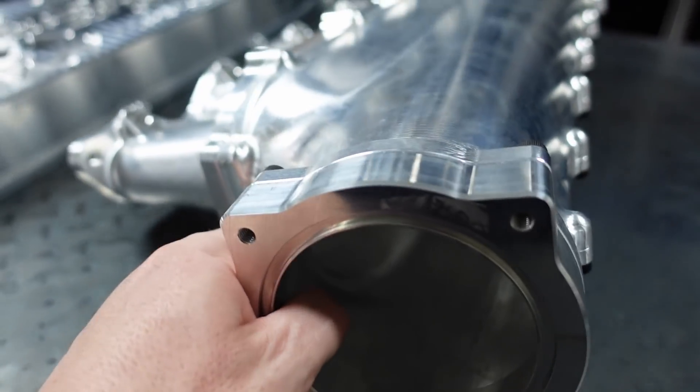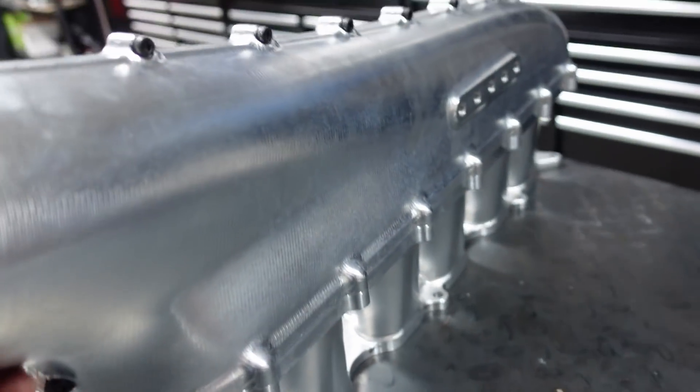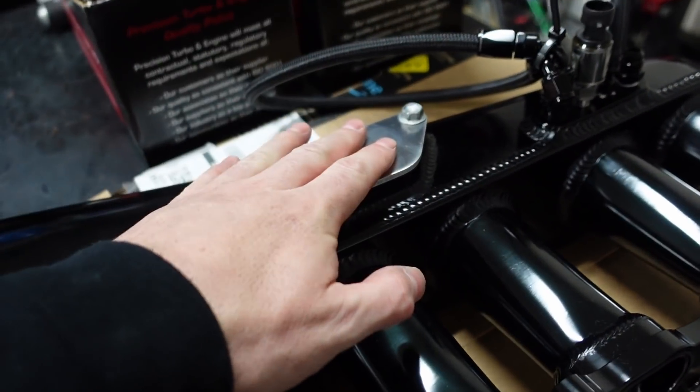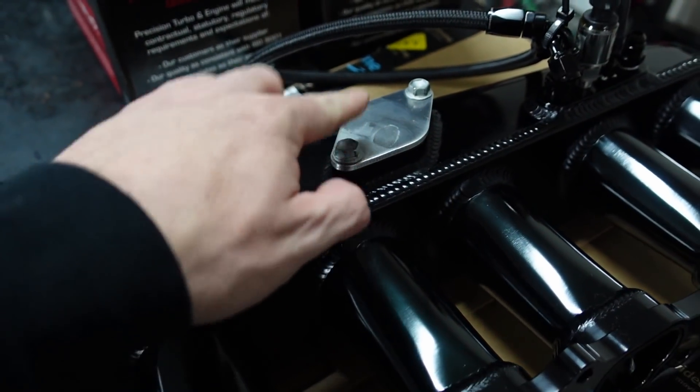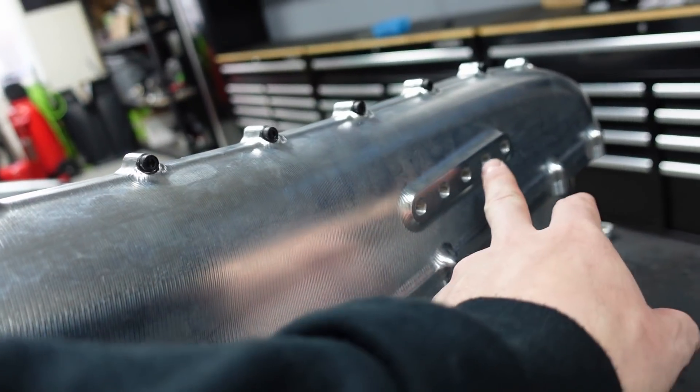If you look inside, you'll see it actually has stacks in it to help move the air in the correct manner. Flipping it over — this one does not have the idle control valve, because I don't need it. The previous one had it and I had blocked it off when I went drive-by-wire, but on this one it just doesn't have it at all. This also has five ports instead of four.